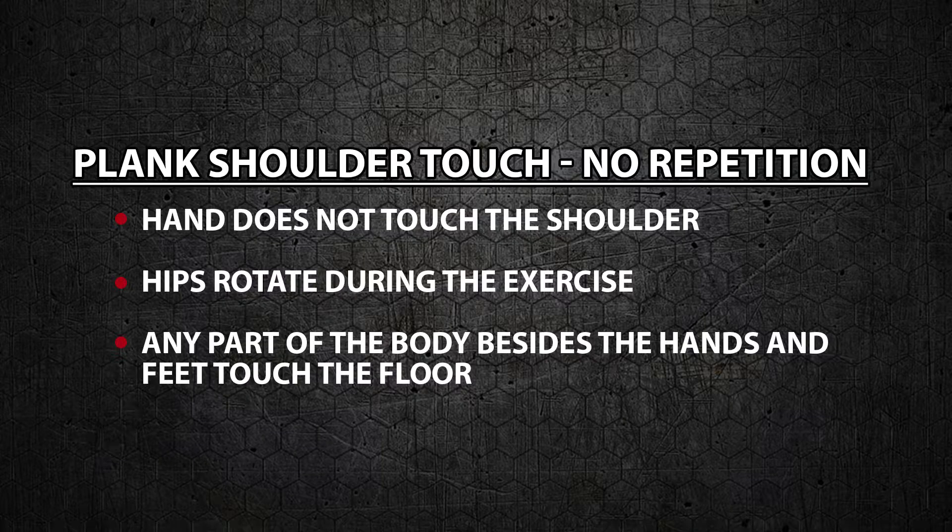No rep. Hands do not touch the shoulder. Hips rotate during the exercise. Any part of the body besides the hands or the feet touch the floor.